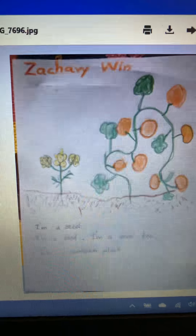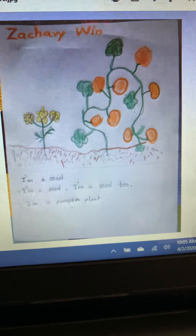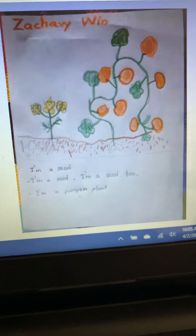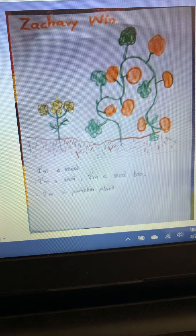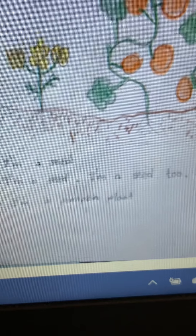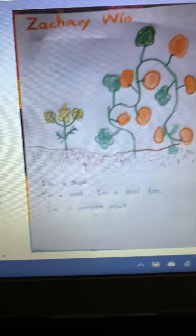Here's Zachary's picture. What Zachary did is he drew a picture from the book that we read about the marigold and the pumpkin plant — "I am a seed." As you can see on the bottom, he wrote: "I am a seed. I am a seed too. I am a pumpkin plant." Excellent job, Zachary.